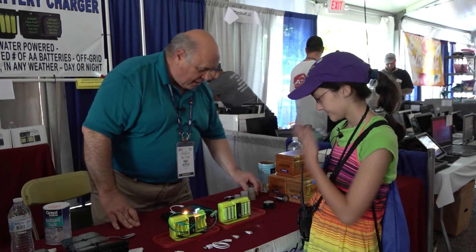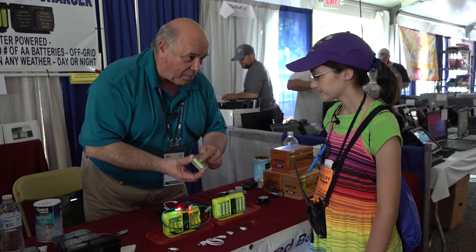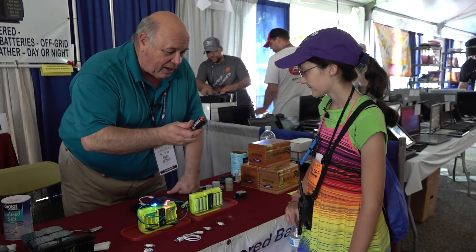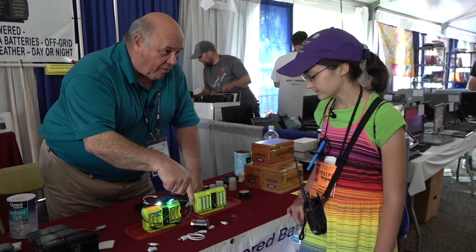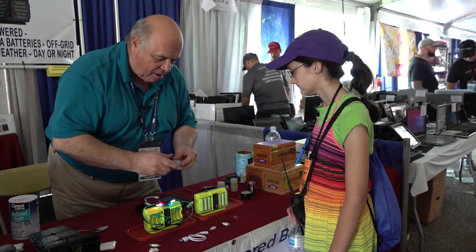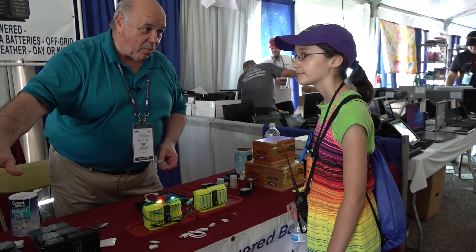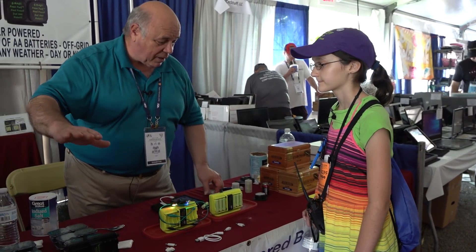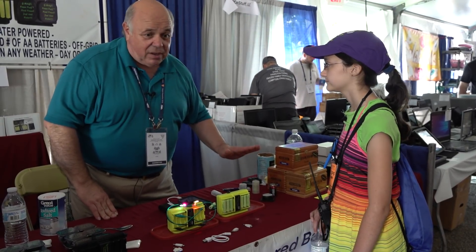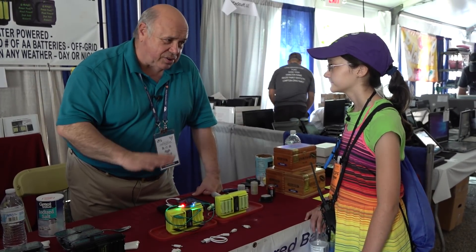This is a AA to D-size adapter. You put a AA battery in here, and when you click it shut it reminds you that you'll never have to buy another $5 D-size throwaway battery ever again. And you'll never have to buy another C-size battery ever again. In our package we also have AAA to AA adapters. So think about this: you can power up flashlights, radios, Kindles, all sorts of readers, night vision goggles, range finders — there is lots you can do with this.